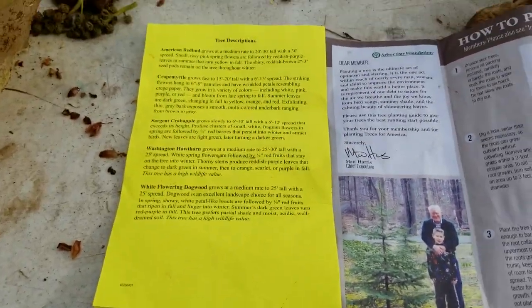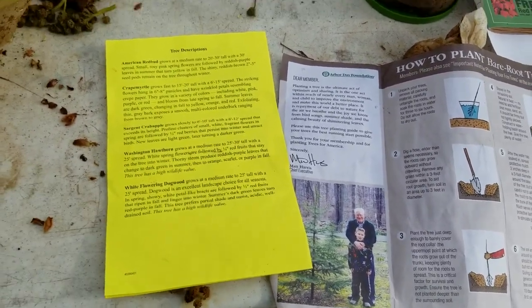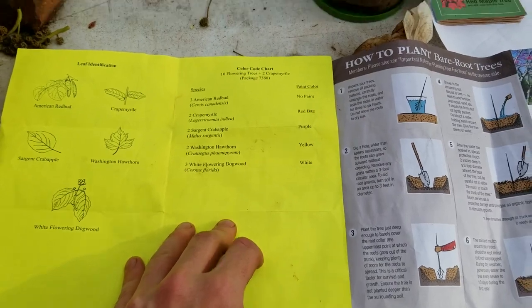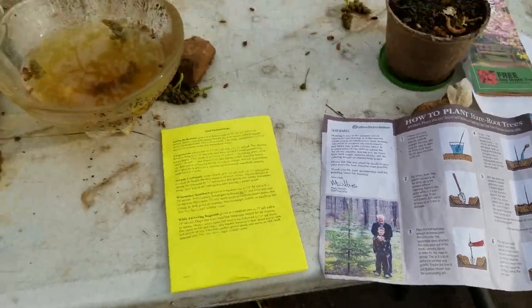Got the crepe myrtles, the crab apples, and the hawthorns in the front yard. I've got the two crepe myrtles and the two crab apples in the very front of the front yard. And then I've got the two Washington hawthorns in the middle on either side of my driveway. So that turned out pretty, pretty dang swank.